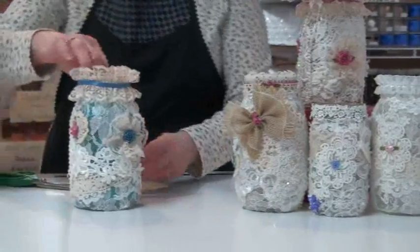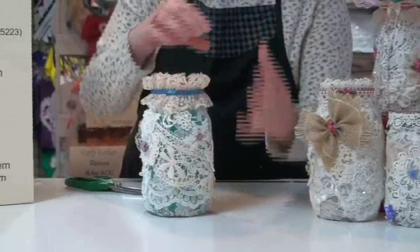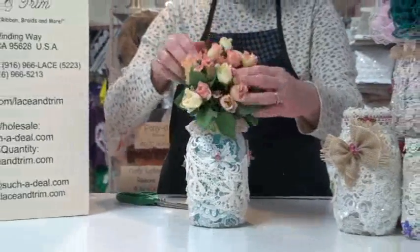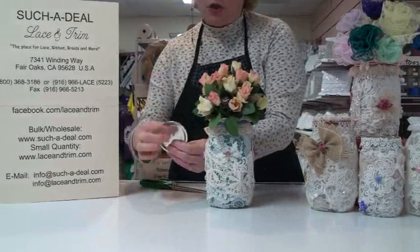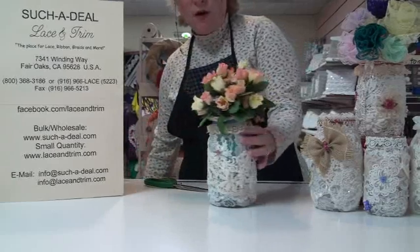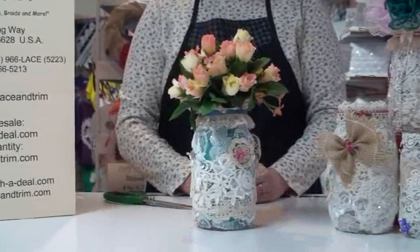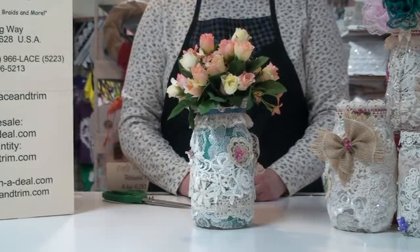Now we've got our top together. You can see all the different sides look a little bit different. Add as much on here or as little as you want. Once you've got everything all done, you can pop your flowers in it if you're making a vase, or you can drill a hole in the top to make it into a coin jar. They're really very pretty, easy to make, very fun. If you have any questions, give us a call — our phone number is 800-368-3186. Thank you.